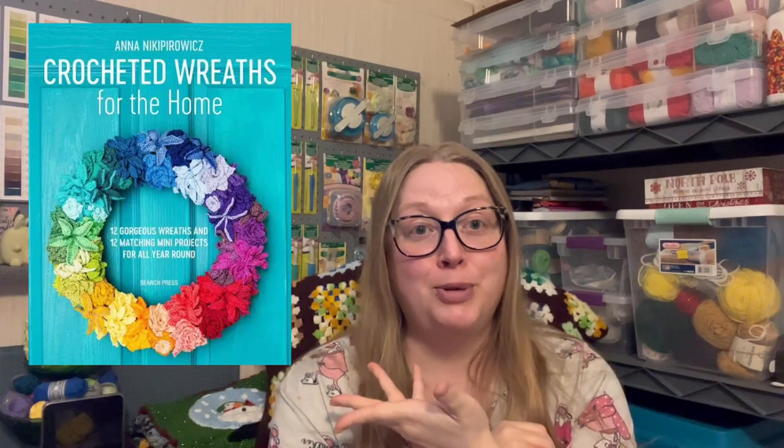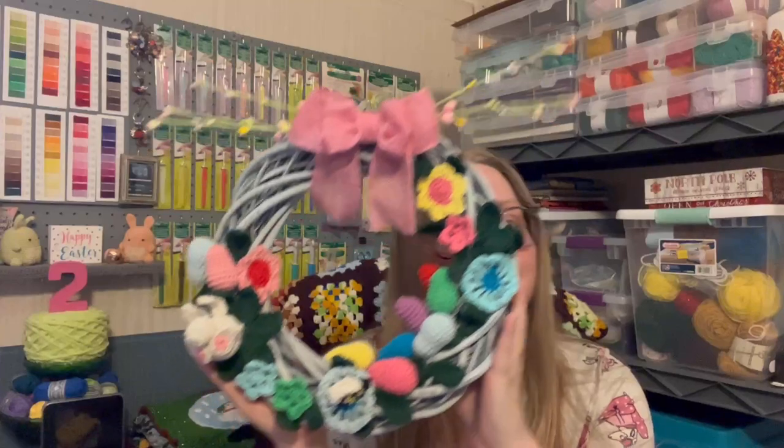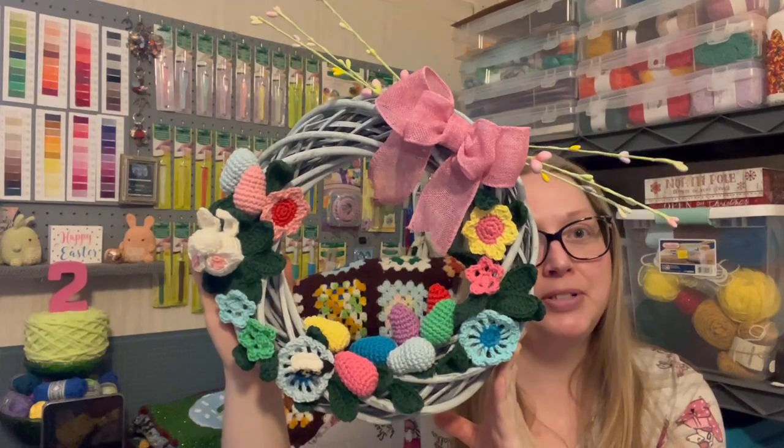I've been working on this spring Easter wreath from the book Crocheted Wreaths for the Home — I'll put a picture in here. I bought this book on Amazon Kindle. Guys, I finished the wreath and it doesn't look quite like the picture. I like it, but I don't love it, I guess.